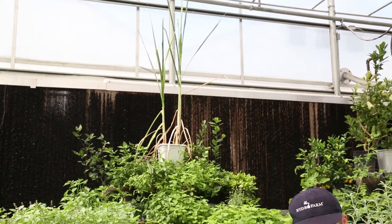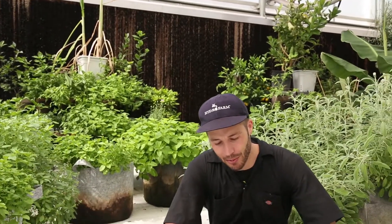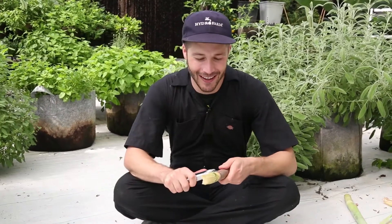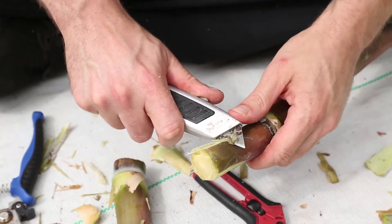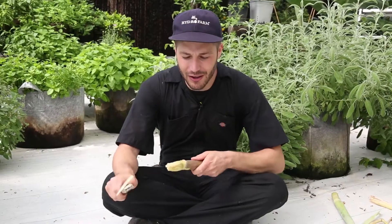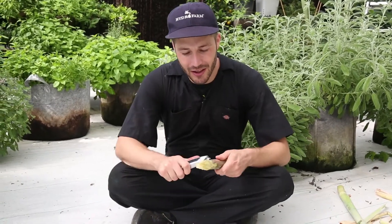I'm constantly looking for some kind of new plant to try in hydroponics, and this latest one is sugarcane. I've had fresh sugarcane a couple of times in Florida, but you don't really find it too often, so I thought I'd try growing it.